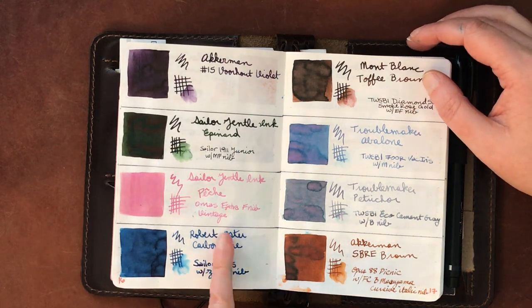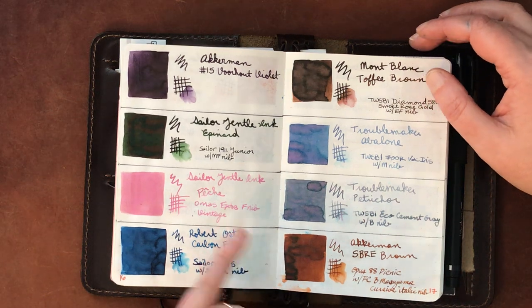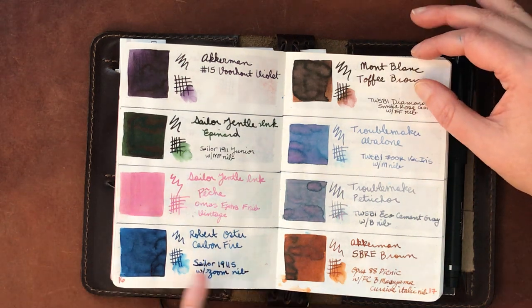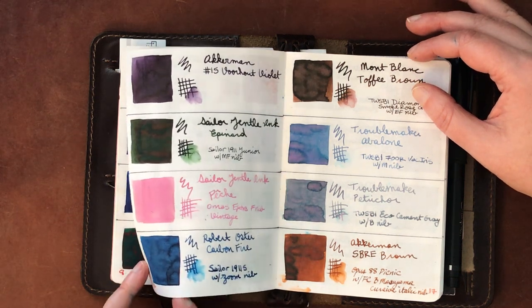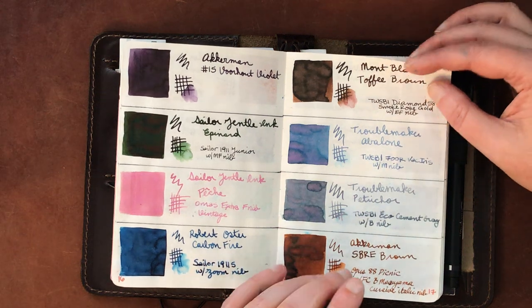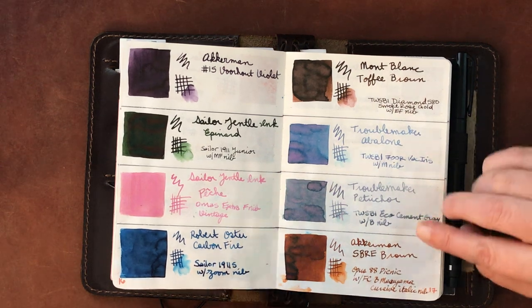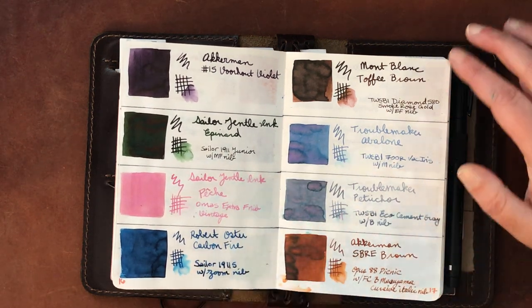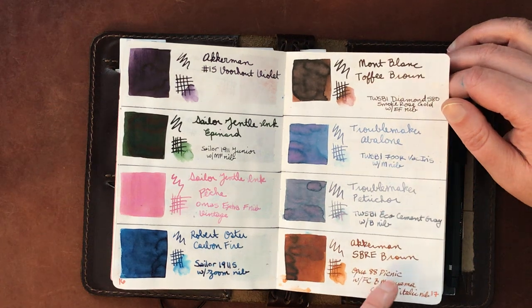Sailor Pesh is in my vintage Omas but I'm not happy with it there — I think that pen just needs a simple, fairly dark ink. Robert Oster Carbon Fire doesn't have much sheen, which may be the paper or application. Mont Blanc Toffee Brown is a great brown. Troublemaker Abalone and Troublemaker Petrichor look more interesting in the swatch square than they do in writing — a little bland. Akkerman Sbre Brown is one of my absolute favorite browns.